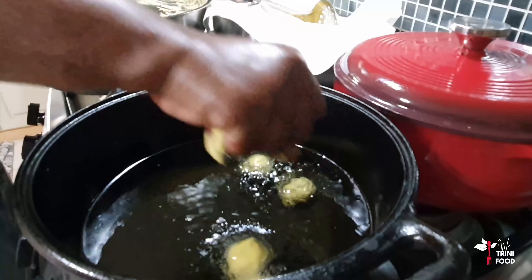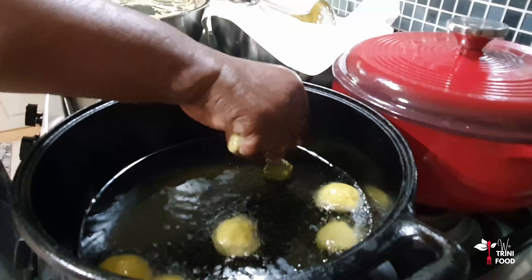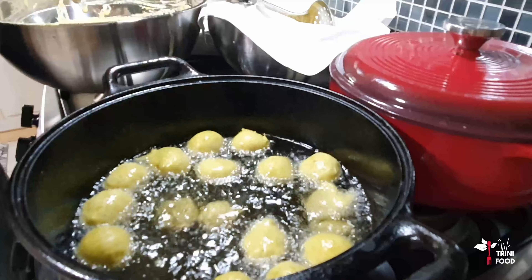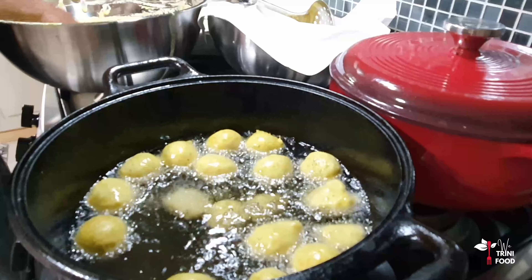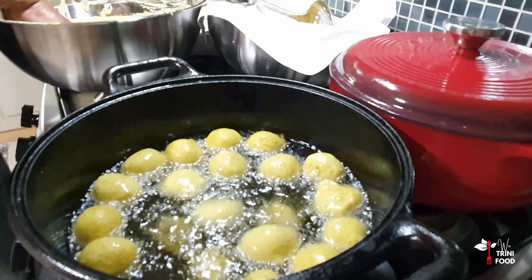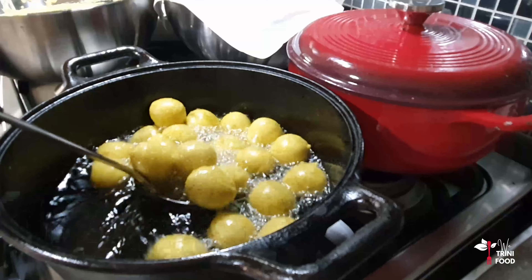She usually dips her fingers in water before scooping up the batter and doing her throwing technique. The pholourie will sink initially, but as it cooks you'll see it puffs up nicely and floats to the top. After a couple of minutes, give the pholourie a quick turn to ensure even cooking.